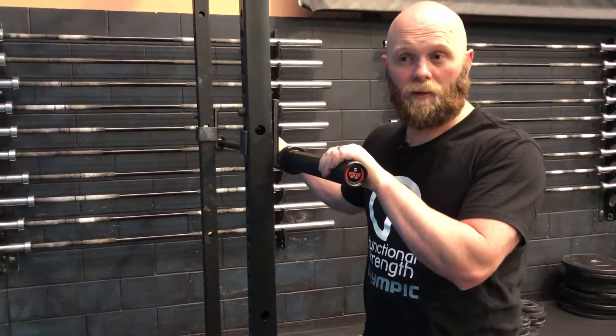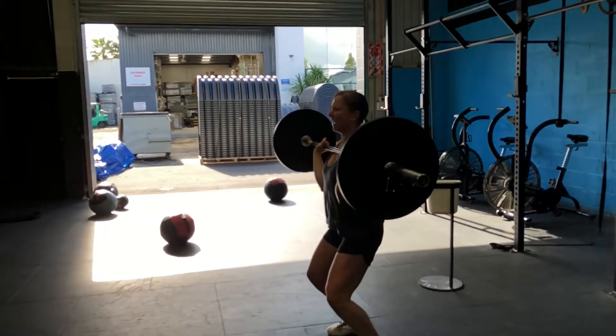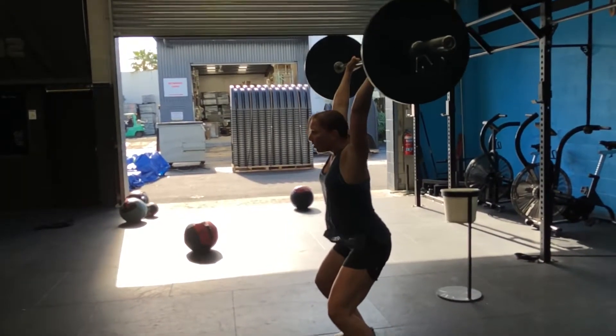I would recommend these barbells to anyone that's looking to invest in barbells for their CrossFit or functional facility — especially if you're looking at buying one barbell and having it for a long period.